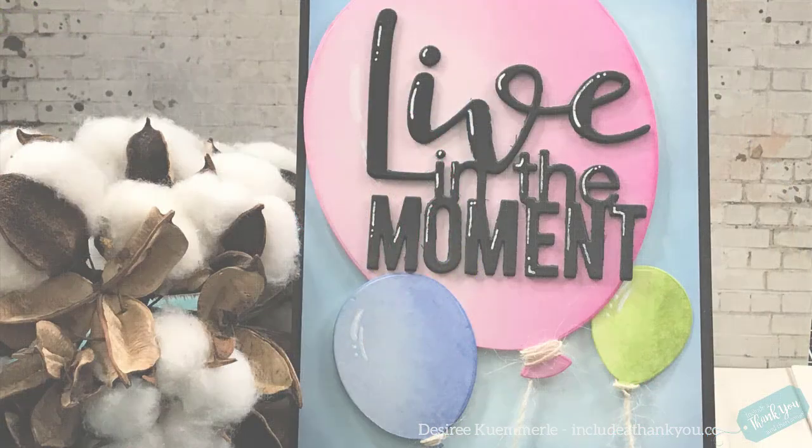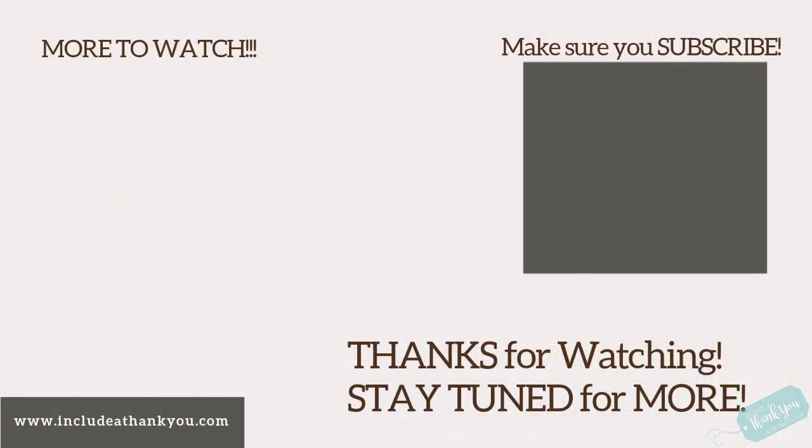I hope you enjoyed today's project featuring Simon Says Stamp's Dicember month — 'Live in the Moment' — what a wonderful phrase for right about now. All the products I used will be listed down below in the video description as always. If you have a question, leave it down below and I'll get back to you. If you haven't already, I'd love for you to subscribe — ring that bell! Here are one or two other videos for you to check out. Enjoy your day, stay safe and healthy, and always remember — even if just a little bit — always be creative. Take care!